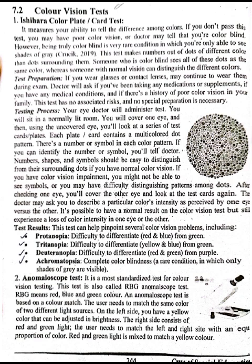Testing Process: Your eye doctor will administer the test. You will sit in a normally lit room, cover one eye, and using the uncovered eye, you will look at a series of test cards or plates. Each plate card contains a multi-colored dot pattern, and there is a number or symbol in each color pattern.